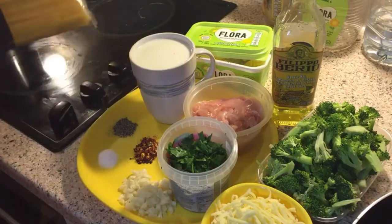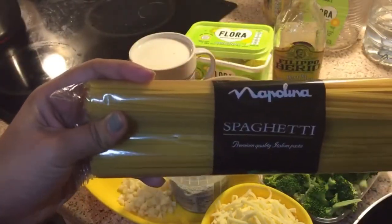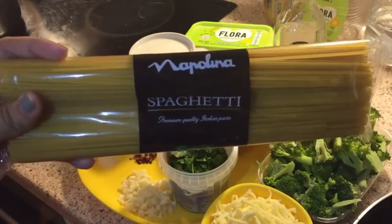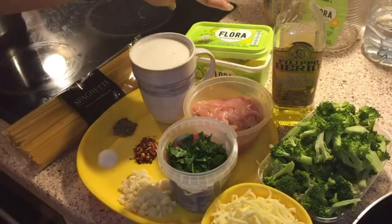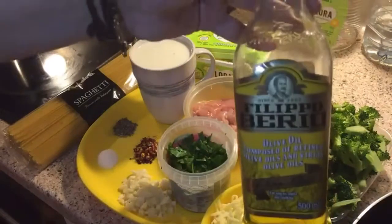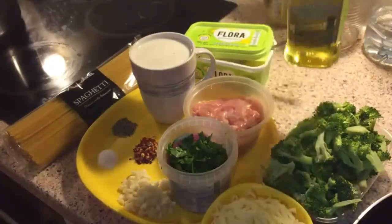Let's start with the ingredients. I have taken Napolina brand spaghetti — you can take any brand that you like, it's just another type of pasta. We'll be needing some butter and olive oil. I have taken normal olive oil; you can take extra virgin or virgin olive oil also as per your liking.